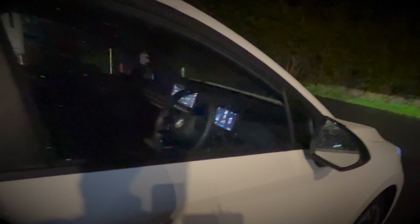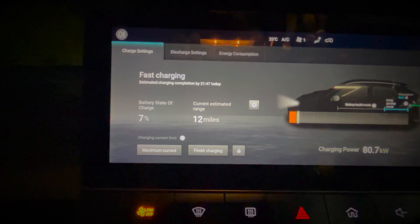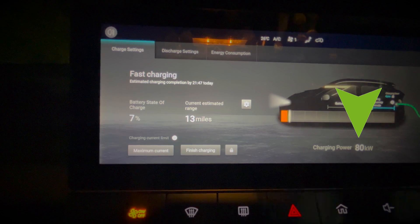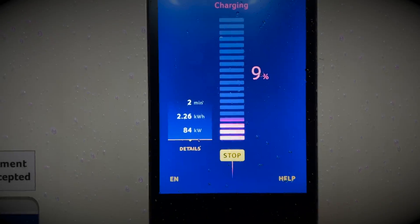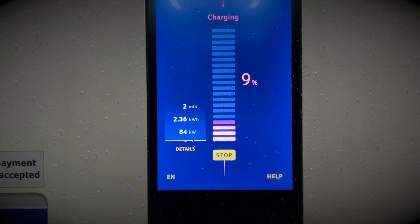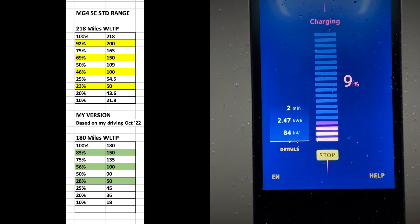Going inside the car, we can actually see on the display that we're already at 80kW and that is rising very, very steadily. Now we're already up to 84kW and still within the two minutes. While that ramps up slowly, I'm going to ask you to cast your eye over to this chart I've created.